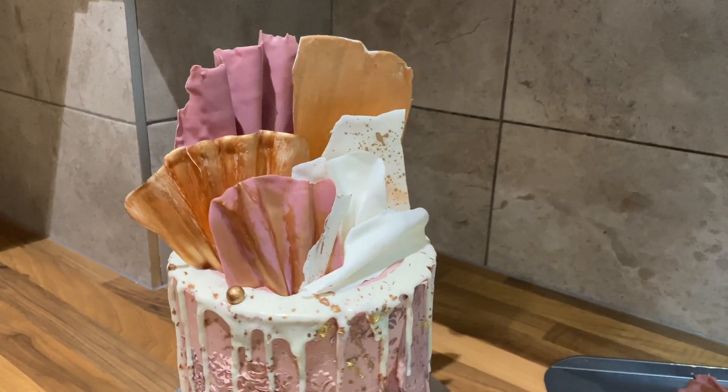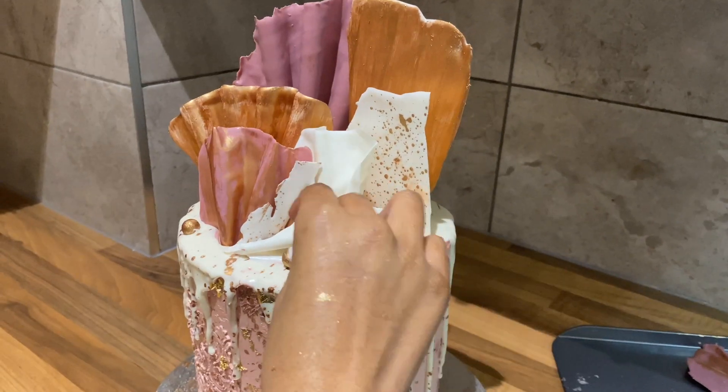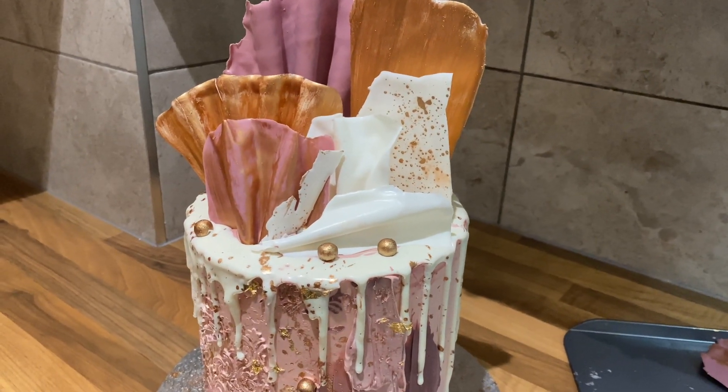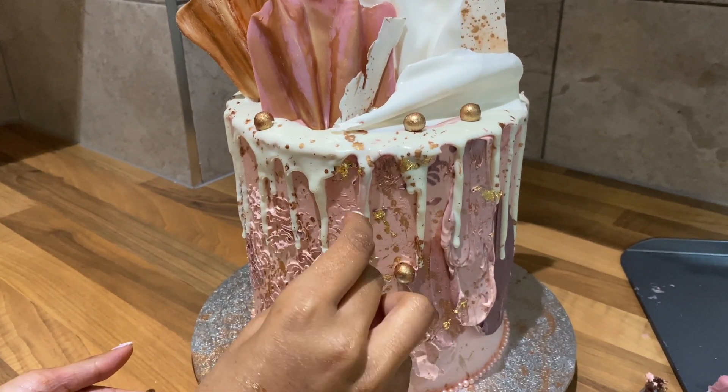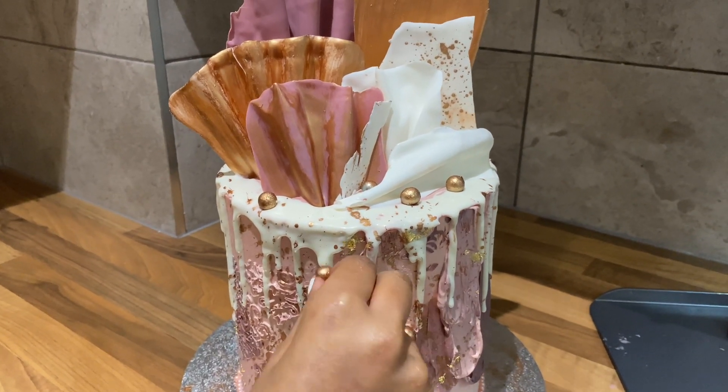To finish, I'm going to just pop some gold balls here and there just as a final decorating touch.